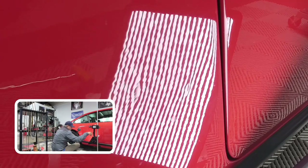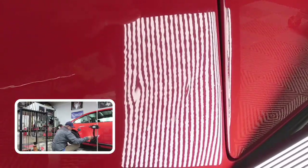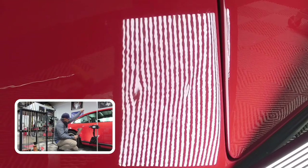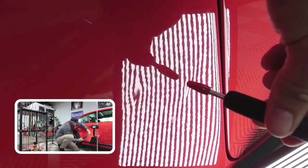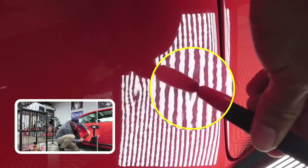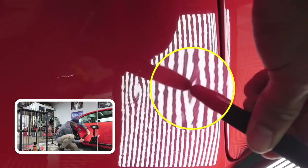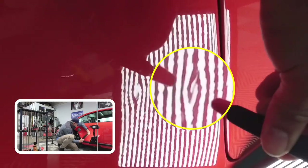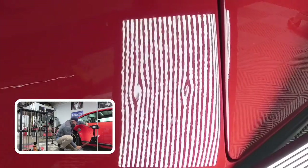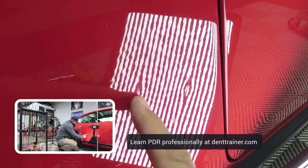I'm going to tap down just a little bit and move my board so I can get a different angle. You can see it's a little bit more tight in there. Now we've got a little bit more shallow, kind of a little bit more tight in there, and I want it to look like this one.